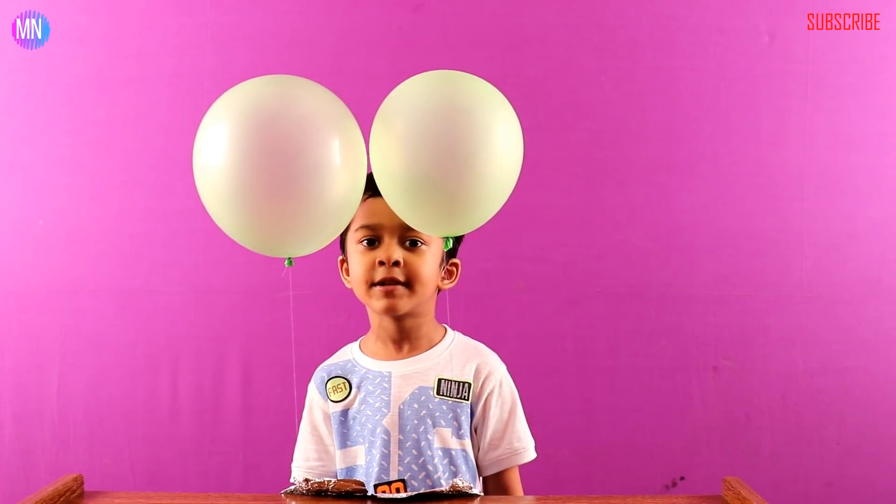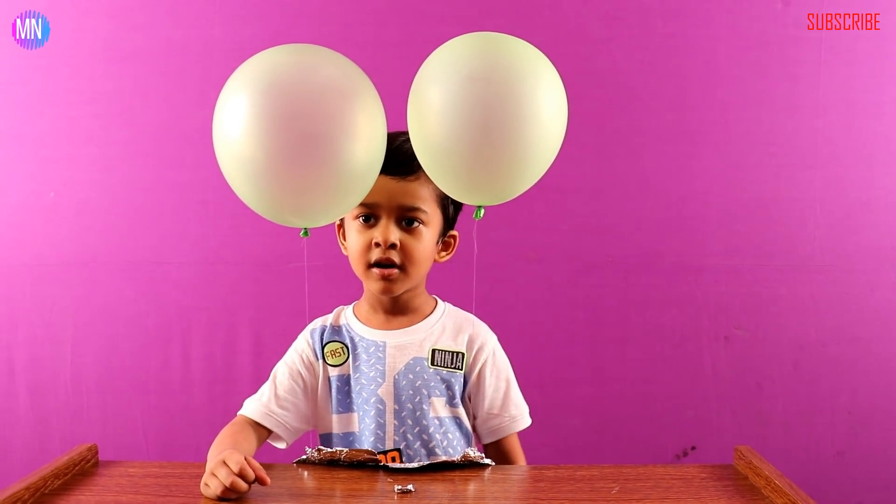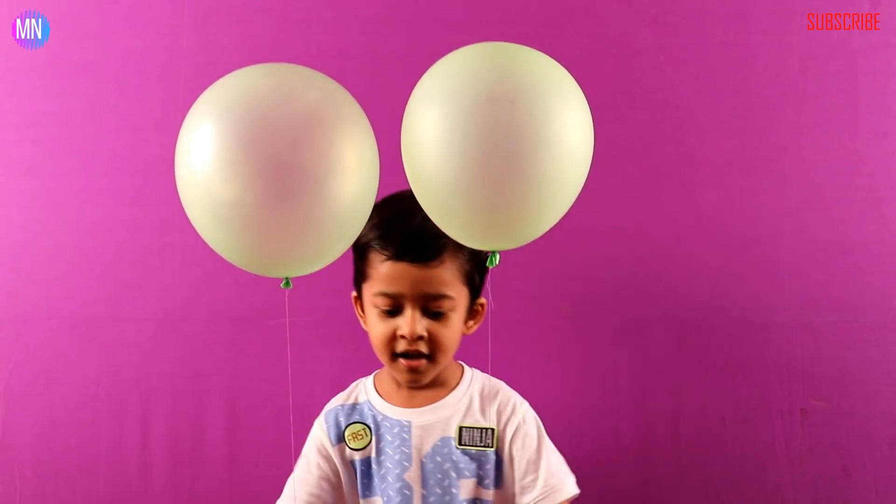Thank you for watching my video. Please like, share, subscribe my channel and also click the bell button. Next time I will show you more interesting things. Bye, and play!